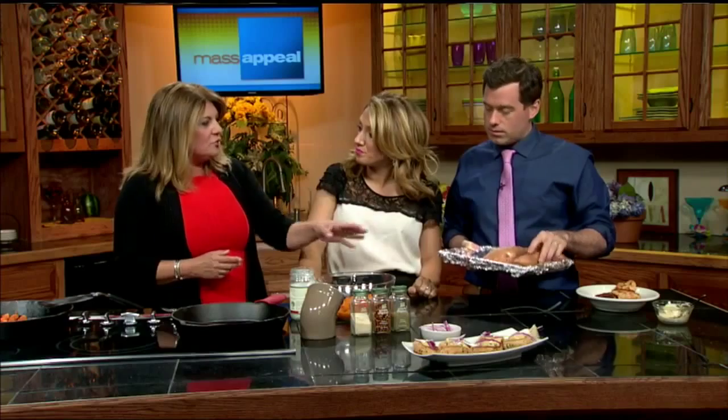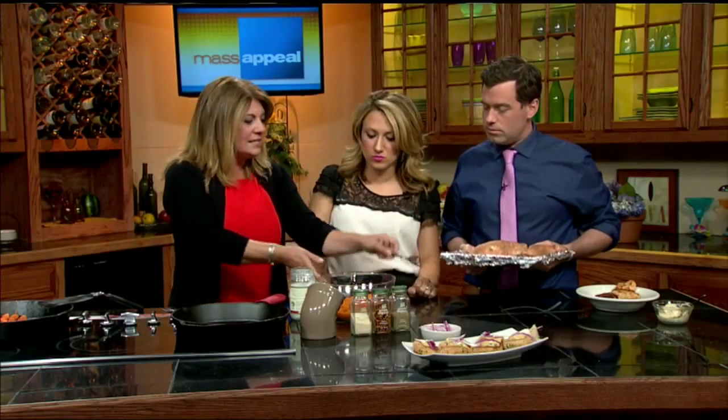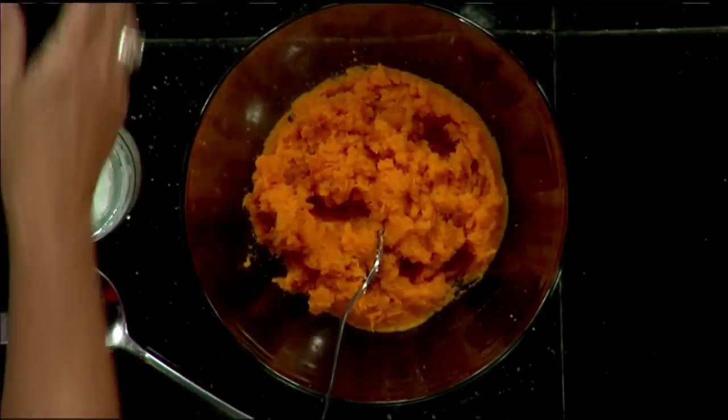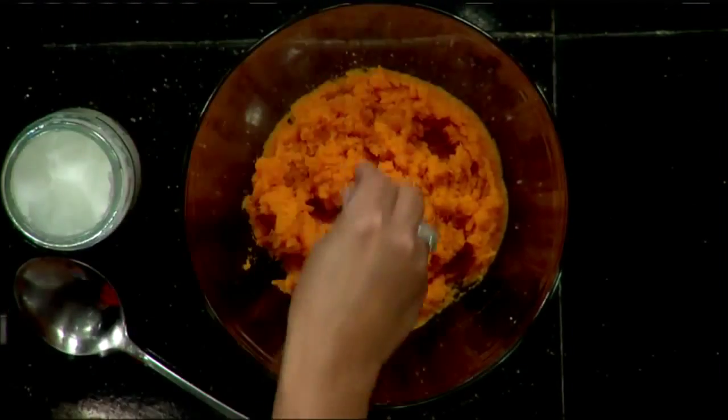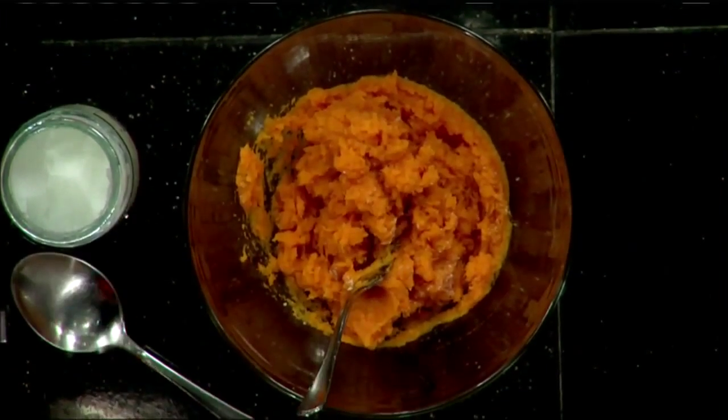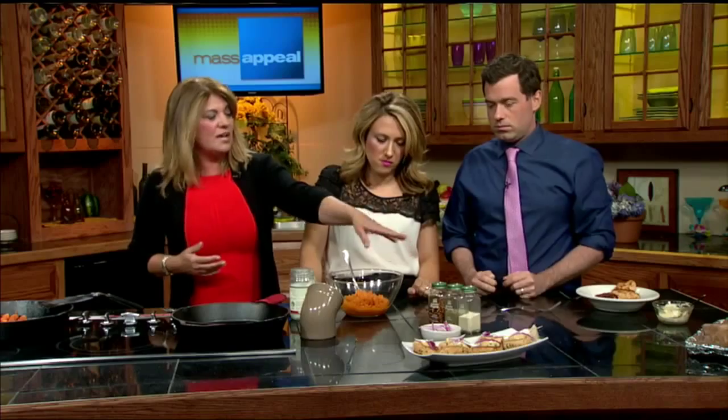We let them cool for a little bit — we want them nice and cool. We take the skins off, and this is what we get: the inside of two sweet potatoes. Very easy. Now all we need to do is add in salt and pepper — just a pinch, mix it together. I like to add some other flavors: pepper flakes, Italian seasoning, onion powder.